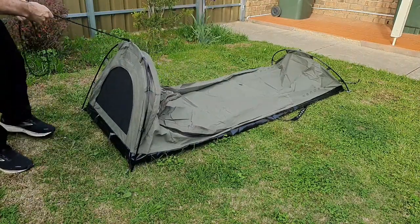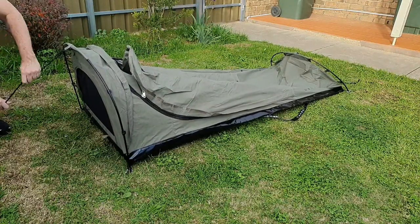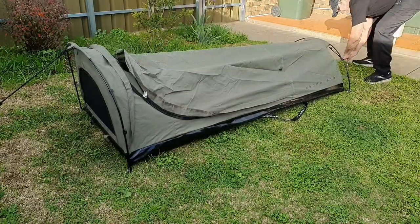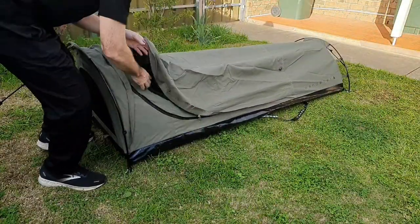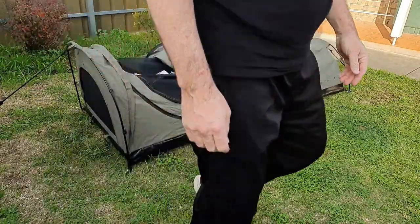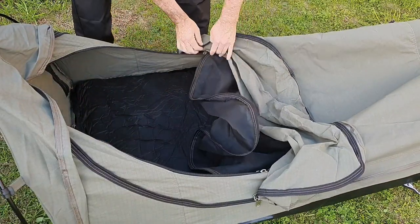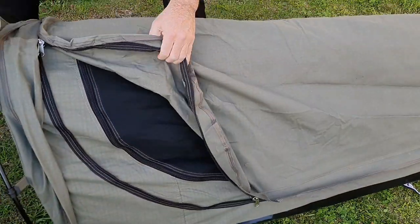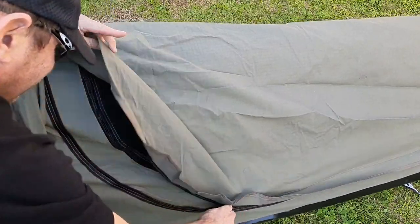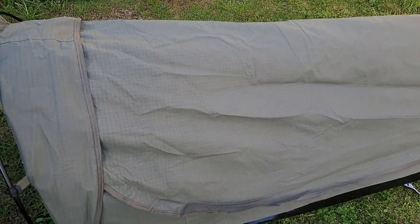As far as tents go, it doesn't get much simpler. Ta-da! All done — except for putting the mattress in. They should be watertight now. That's what we're going to find out.